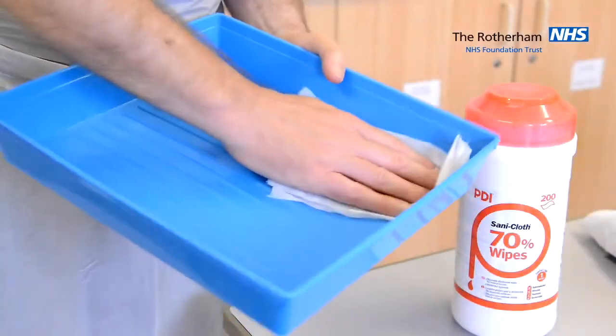It is not the purpose of this short video to teach the whole skill of how to take a blood culture. It is to focus on how to prevent contamination.